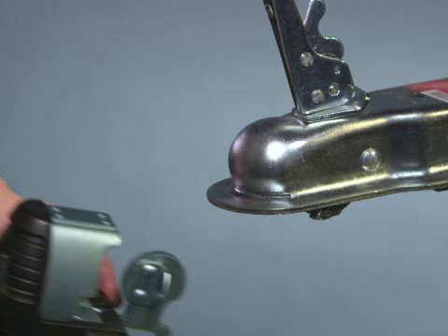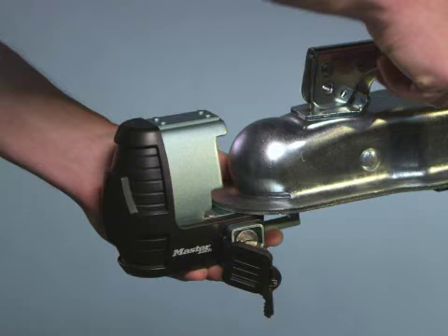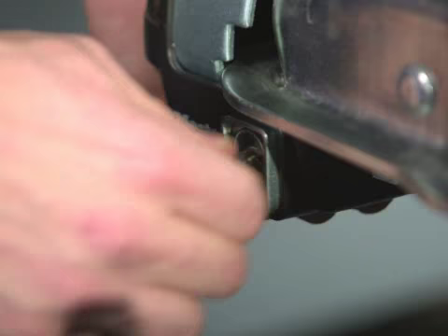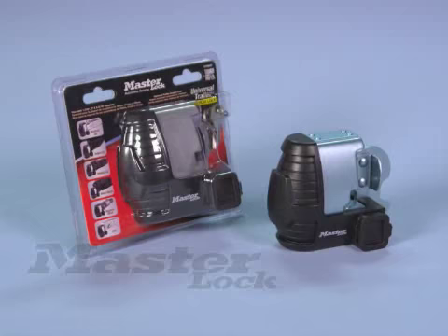To install, simply insert the round portion of the lock into the ball cavity on the coupler. Close the coupler latch and push the lock body all the way forward. Turn the key to the lock position, remove it, and close the keyway cover.